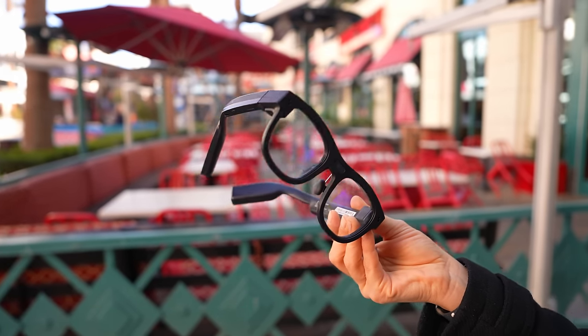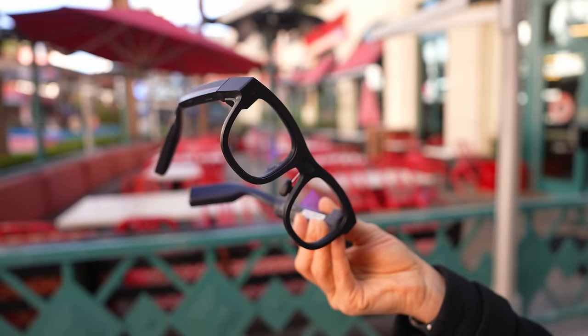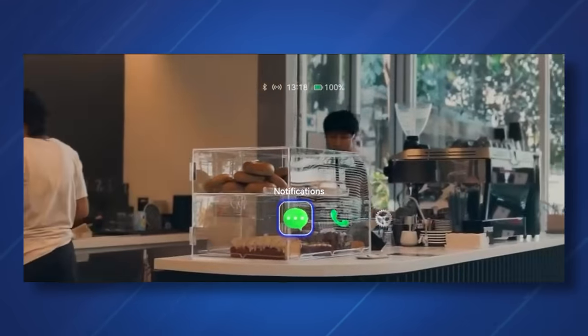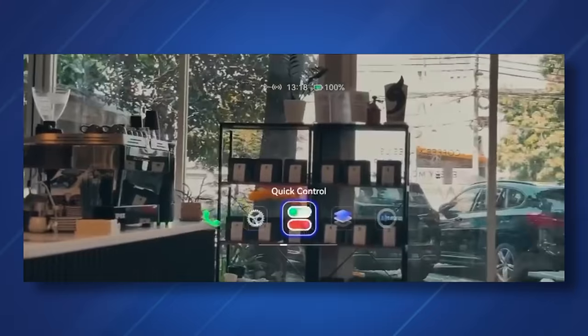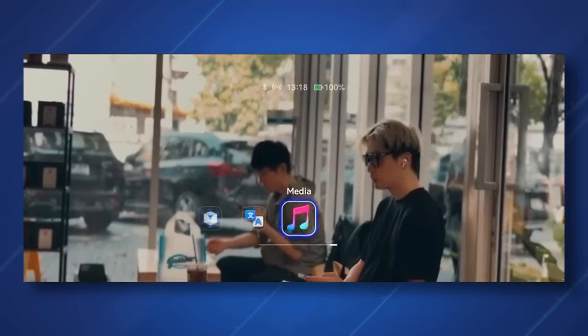How does everything look? Your vision will never be obstructed — you will have information in front of you, but it's clear and clean. Because this has 1500 nits of brightness, I never felt it was too dark or had any issue reading the text on screen. And I'm in Vegas, which is a sunny place — I was outside walking around town and was easily able to read everything it was producing in front of me.